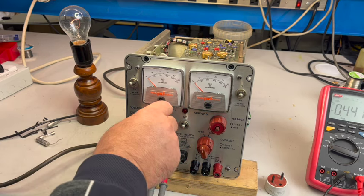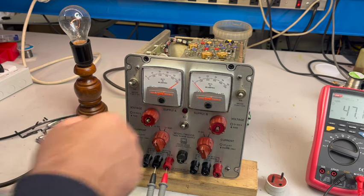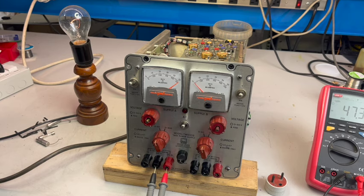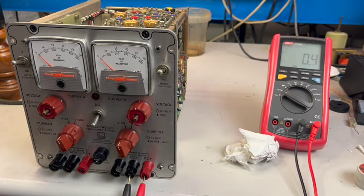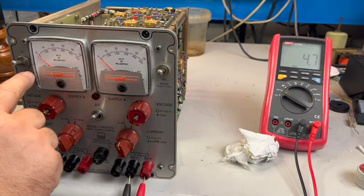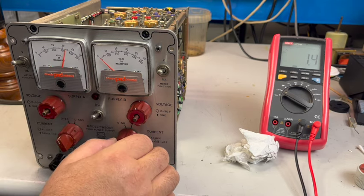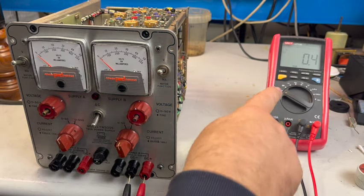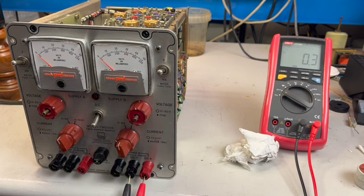I want to do troubleshooting of the non-working section with the dim bulb attached. I've noted that through the dim bulb, increasing current on one channel reduces voltage on the other — they should be separated, so I believe there's an overload. I've placed my meter onto the binding posts and I'm reading zero ohms — a dead short. I need to figure out what's going on. First I've checked the 47 microfarad 63-volt replacement capacitors — they are oriented correctly so they look fine. Something else is going on. On the other channel across the binding post we have 8 kilohms.